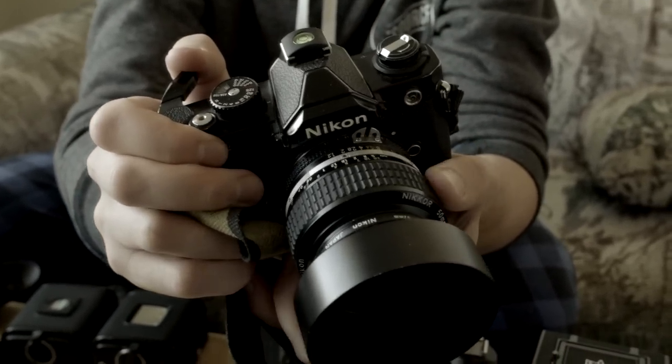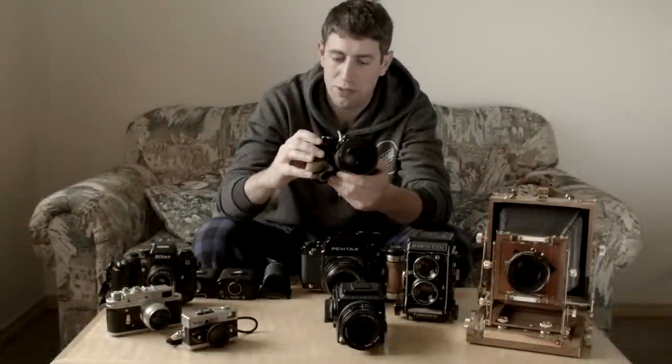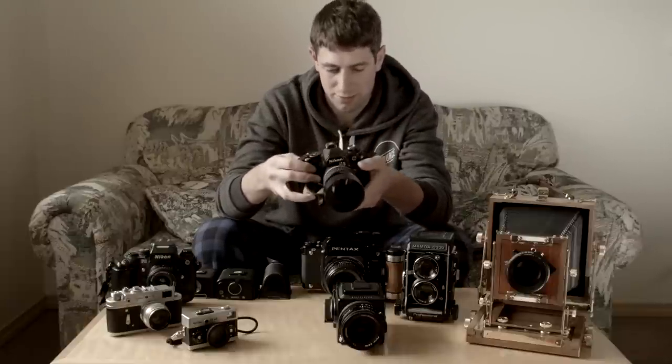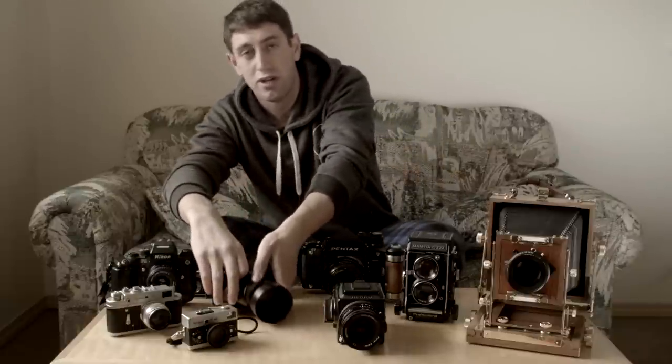It's still really affordable. The FM, the FM2, and even the FE and FE2 are great, but the FM2 is kind of a cult favorite. Not much else to say — just a rock solid camera. Definitely my recommendation if you can find one.